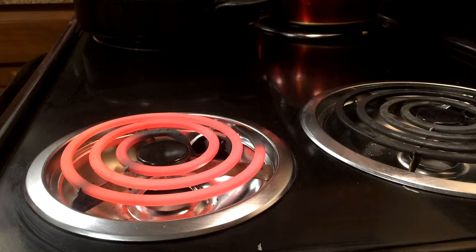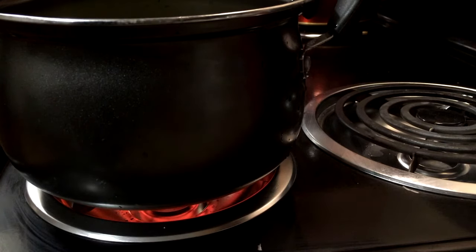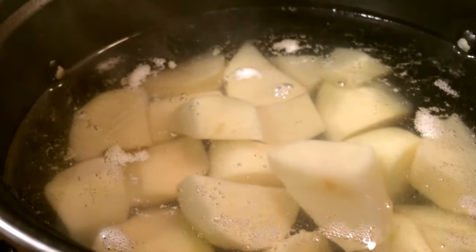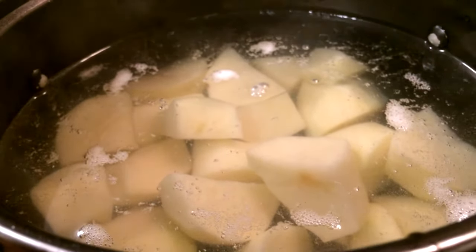We're going to go ahead and cook them for about 20 minutes on medium heat. I went ahead and added a pinch of salt and we're just going to bring those to a boil, then turn the heat down and let those cook for about 20 minutes until fork tender.